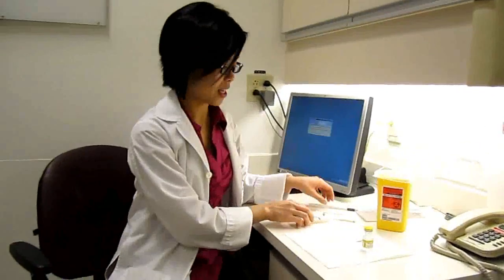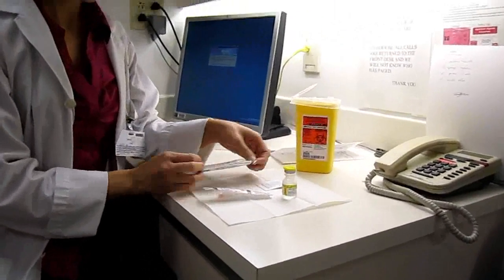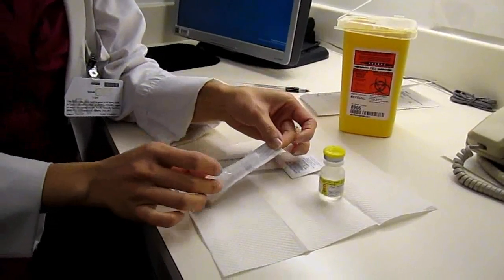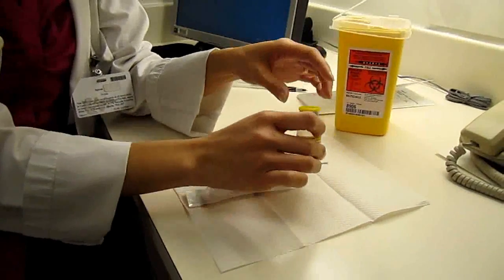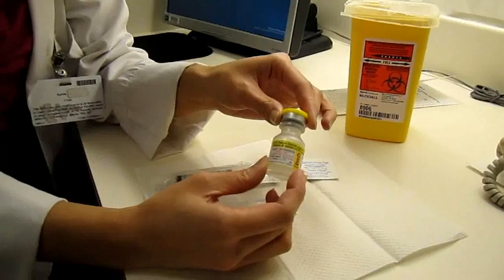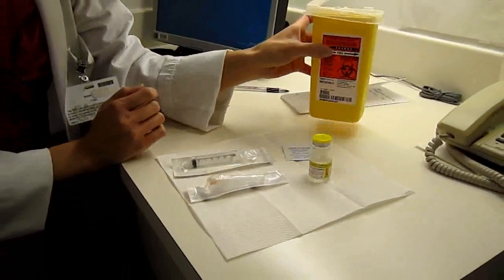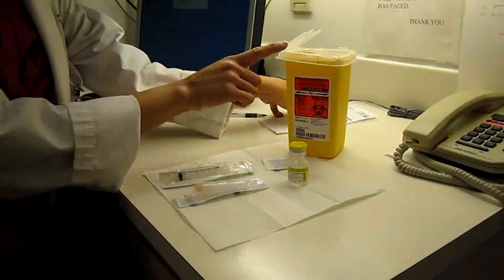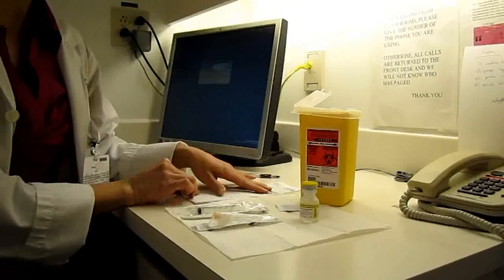We are going to start with gathering our supplies when we do methotrexate. We're going to take our syringe, we're going to take our sub-Q needle, we're going to gather our alcohol swab, and today we're going to be using a vial of normal saline, but at home you would be using a vial of your methotrexate. We will also have our sharps container to dispose of our needle and syringe and our vial of methotrexate when we are done with it, and also a log and a pen.